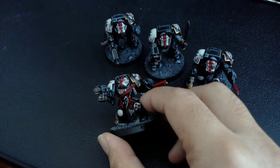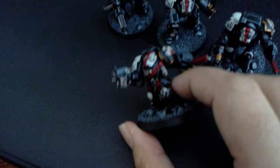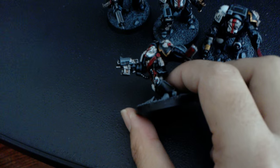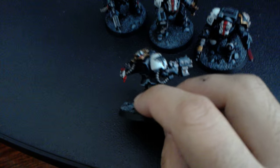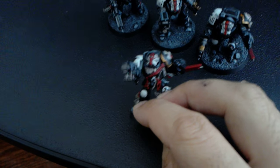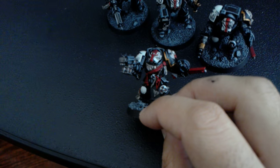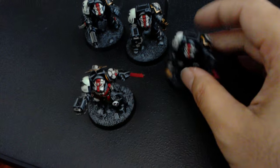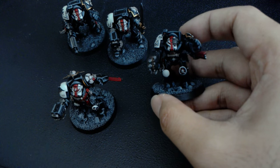Spray your model with Abaddon Black, then highlight — first I use Mechanicus Standard Grey and then Dawnstone to get this nice grey highlight. I didn't use any blues for the highlights. Sometimes I use blues to highlight black armor, but with the Black Templars, because white is their accent color, I decided to go with a more grey and neutral highlight. Blue highlights give it a totally different, more elegant feel. This grey gives a workhorse, utilitarian, very gritty, grimdark kind of feel to the armor.